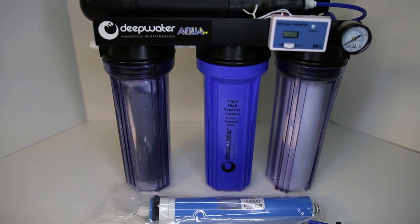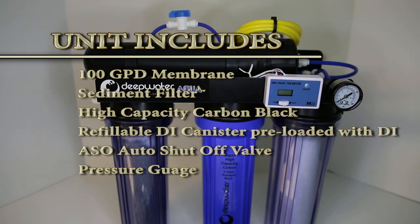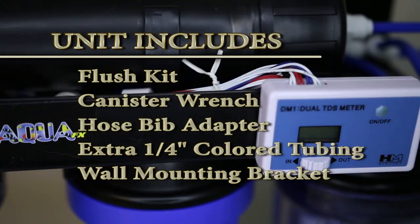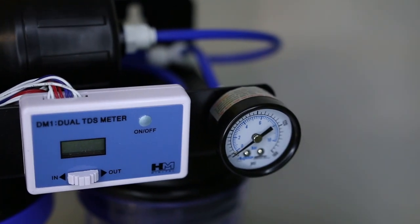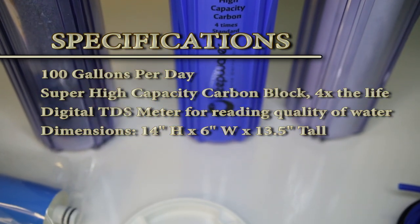Today's video is a quick introduction to the new ION RODI system from Deepwater Aquatics. It comes with just about every upgrade you can wish for, such as auto shutoff, flush kit, TDS, pressure gauge, and a super high capacity carbon block which lasts four times longer than the average.